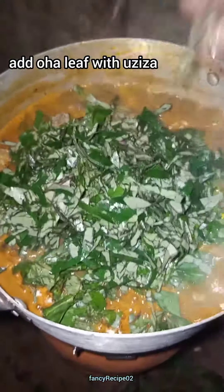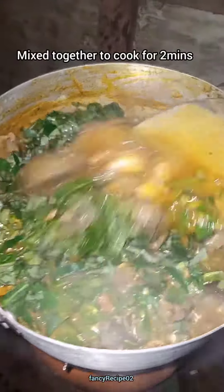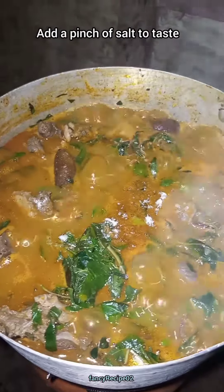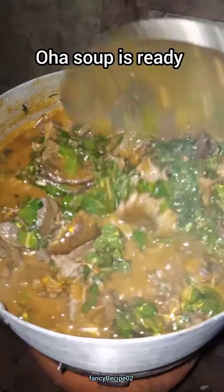Turn and mix very well. Stir together and cook for two minutes. Then add a pinch of salt to taste. This is how I cook my oha soup. Your oha soup is ready! Just don't forget to subscribe to my YouTube channel. See you next time. Bye.